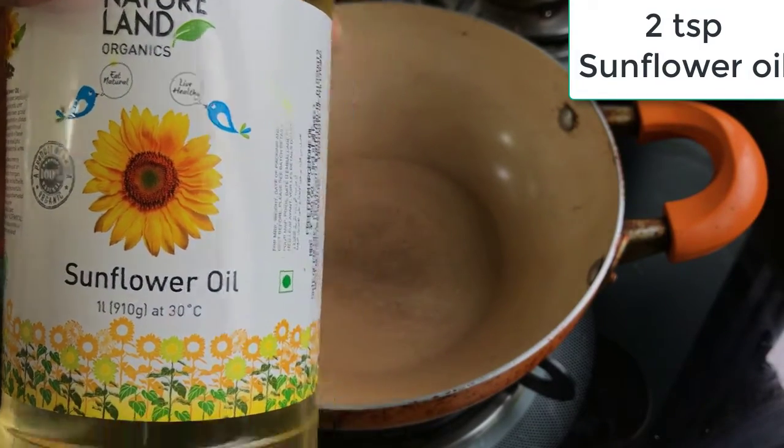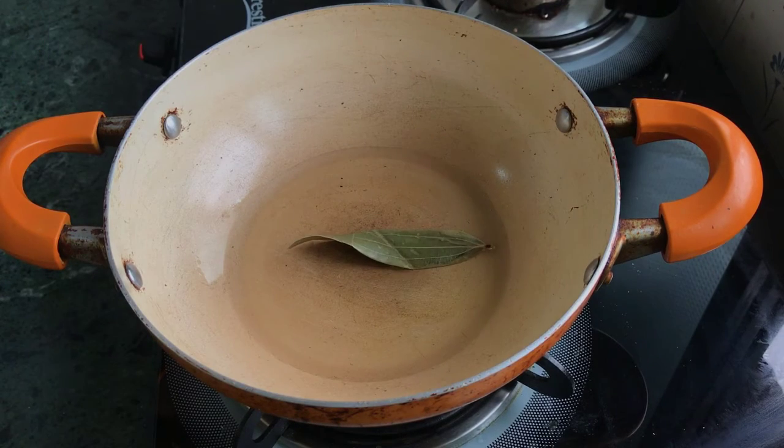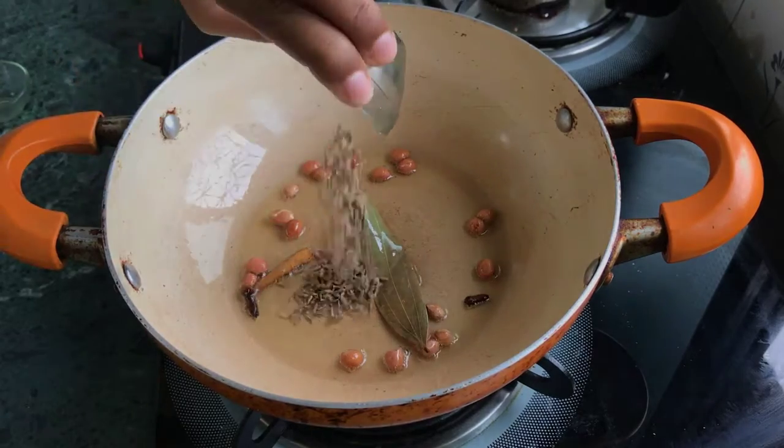You can find the oil in the description box. You can use 3 tablespoons of chicken. Fry it until done.